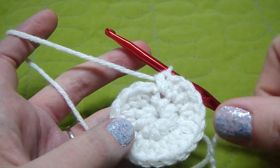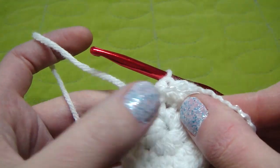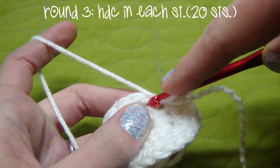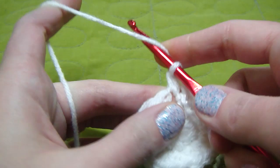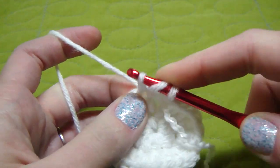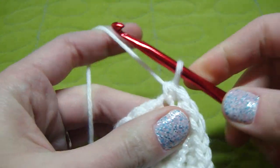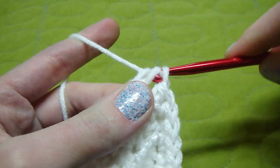Now, since we're working in the round, I would get just a scrap yarn. A contrasting color would be nicer, but I can't find mine, so this will do. I just put it right there. Let's start our round 3, which is just half double crochet into each stitch, so we will still have 20. Go to our next one — this is 3. Continue this all the way around.